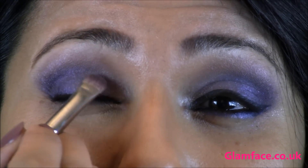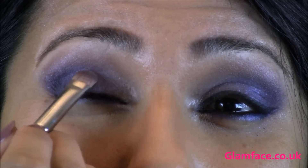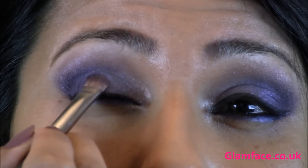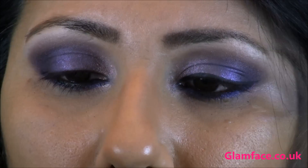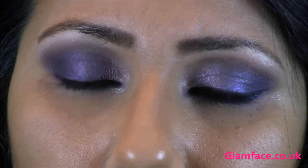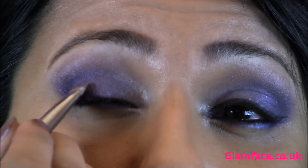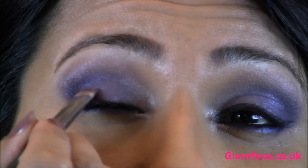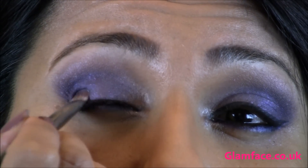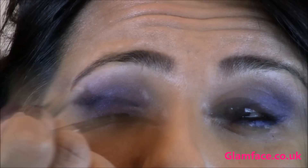I'm placing that just over the lighter shades of purple that we applied — where we applied the Shale — and just over the centre of the eyelids as well. Then there's a dark purple from the same collection with a slightly more bluey tinge to it. We're placing this where we placed the Pathway Armour, and this will add a bit more dimension to the shape. Then going in with some top eyeliner.